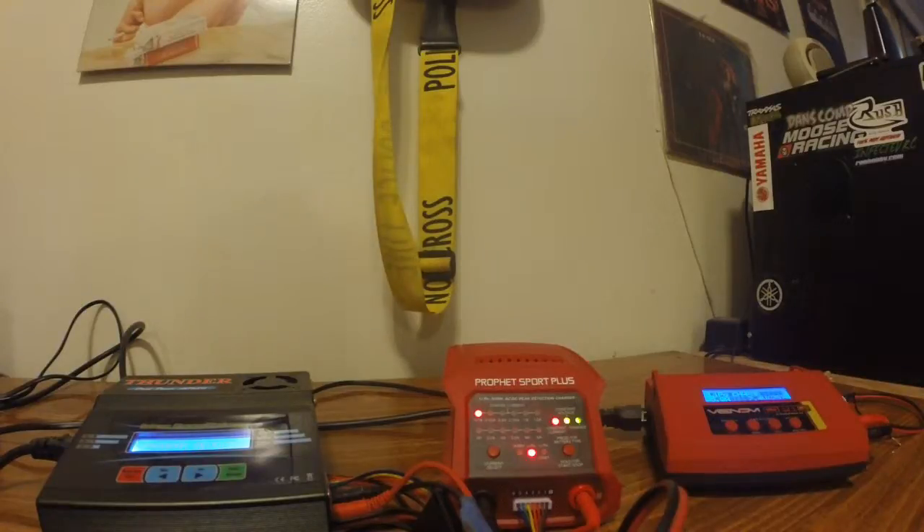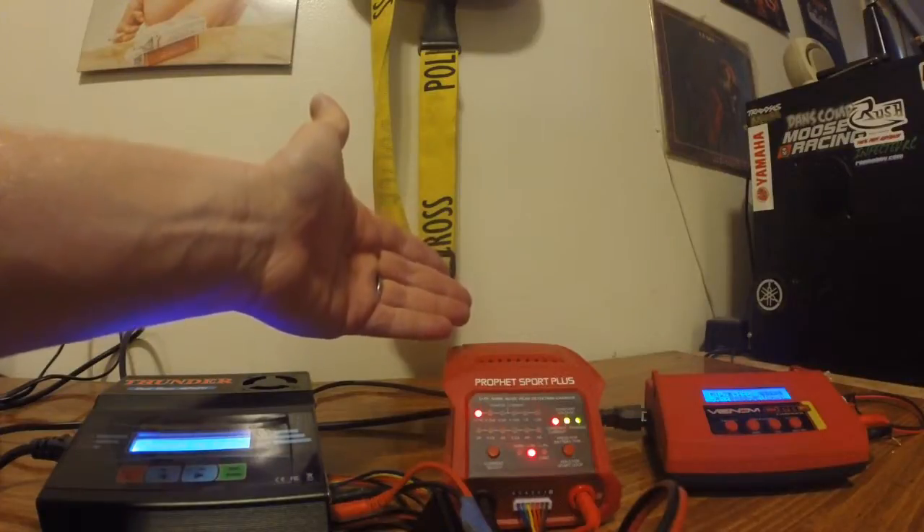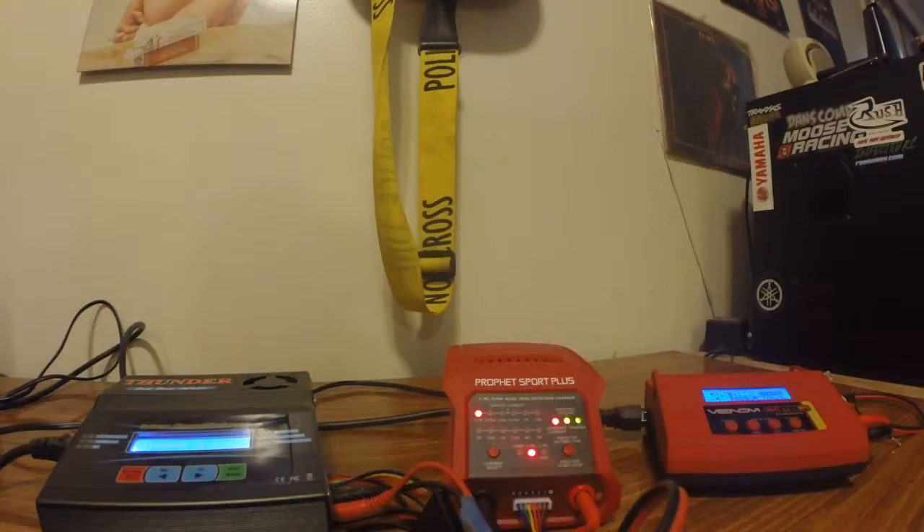Dan with InfectedRC here, and today we're going to be talking about lipo chargers. I've got three specific ones I would like to cover: the Thunder AC680, the Dynamite Profit Sport Plus, and the Venom PR2. I'm going to cover each one individually and show you what each one can and cannot do — what you can expect for your money. These are all three pretty much budget chargers, so for those of you starting out wondering what a good charger would be to start out with, stay tuned.